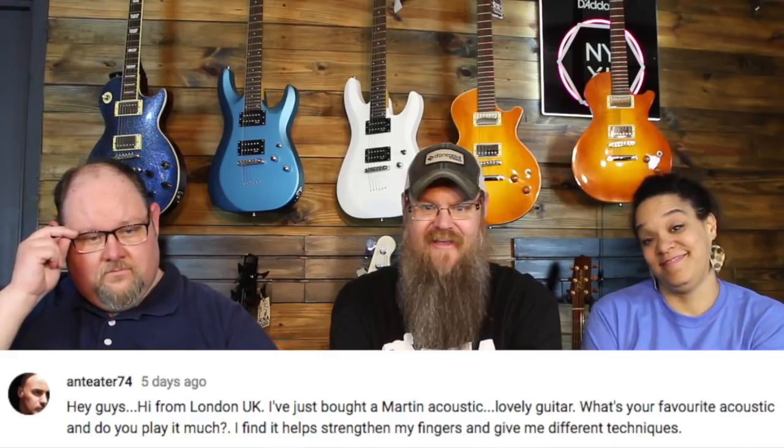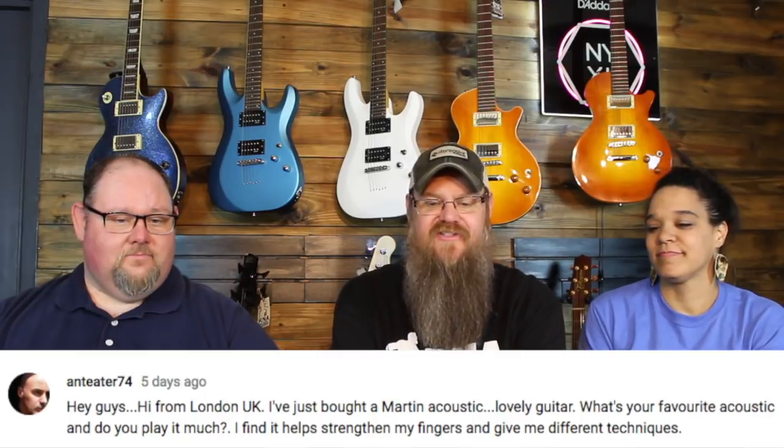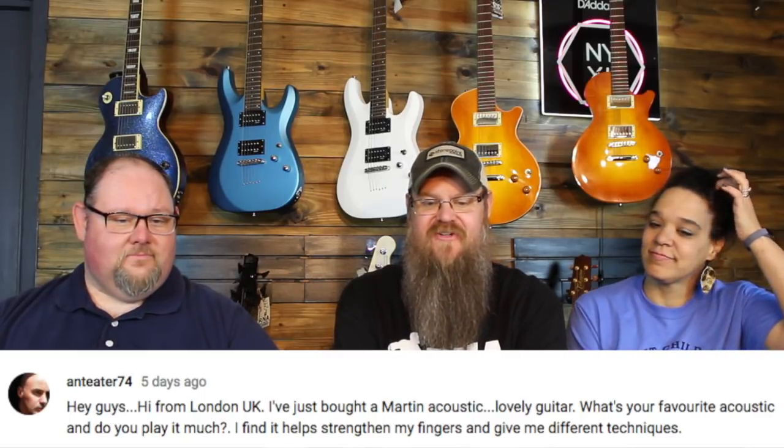Next question from AntEater74, hi from London UK. I've just bought a Martin Acoustic — lovely guitar. What's your favorite acoustic, and do you play it much? First of all, it's awesome that somebody in London is watching our YouTube videos out here in little old East Texas.